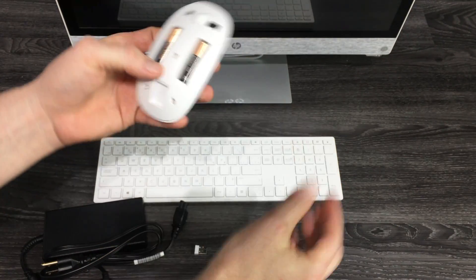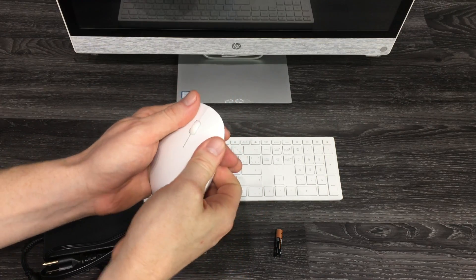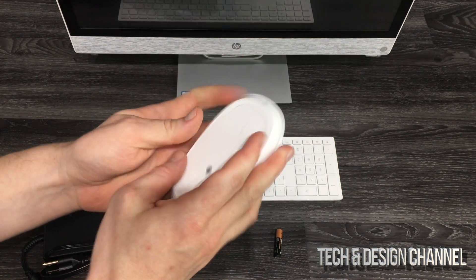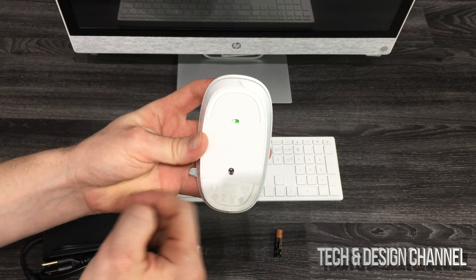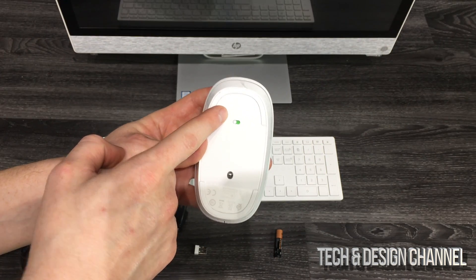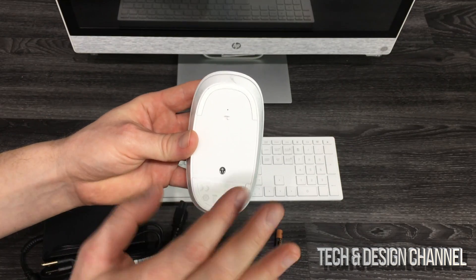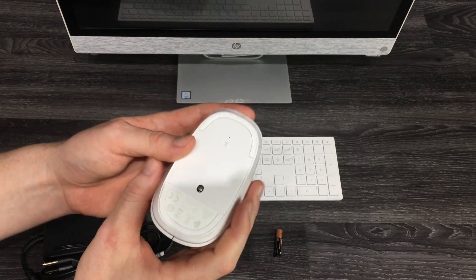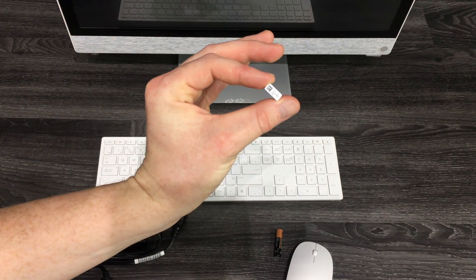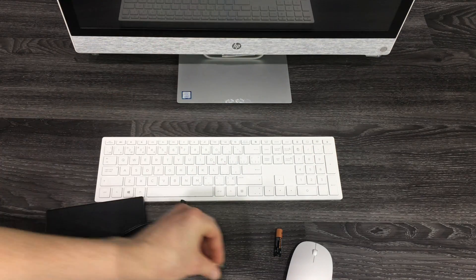Slide the batteries in, put the cover back. To turn it on, you'll see a light here that turns green — green means it's on. At this point we're going to turn it off for now. Once we turn on the actual computer, we'll turn the mouse on and plug the USB adapter into a USB port on the back.